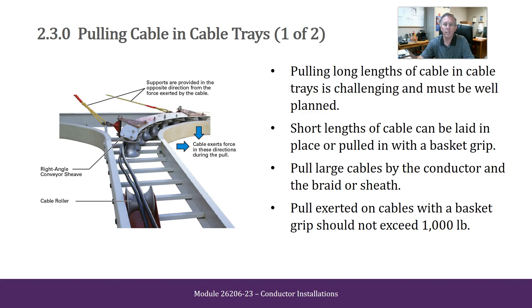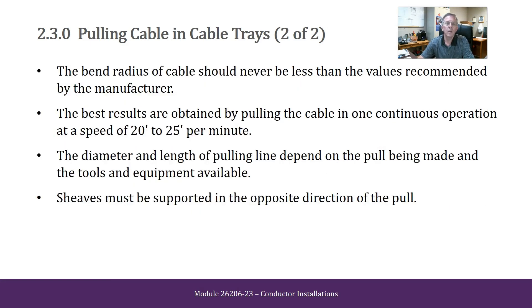Pulling in cable trays. Pulling long lengths of cables in cable trays is challenging and must be well planned. Short lengths of cables must be laid in place or pulled in with a basket grip. Pull large cables by the conductor and the braid of the sheath. Pull exerted on cables with a basket grip should not exceed a thousand pounds. The bend radius of cable trays should never be less than the values recommended by the manufacturer. The best results are obtained by pulling the cable in one continuous operation at a speed of 20 to 25 feet per minute. The diameter and length of pulling line depend on the pull being made and the tools and equipment available. Sheaves must be supported in the opposite direction of the pull.